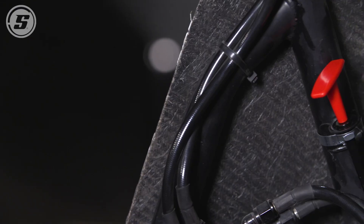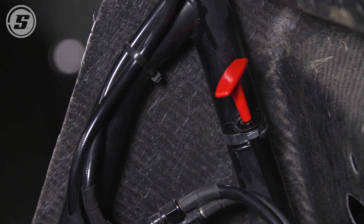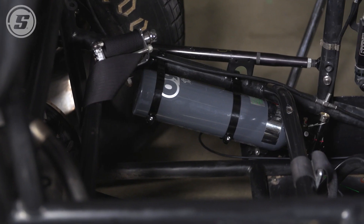System is installed — it's really straightforward. The hardest part was finding a place to put the cable and the manual release, but now this car is ready and in compliance for the 2023 season. If you have any questions about this at all, feel free to give us a call, and thanks for watching.